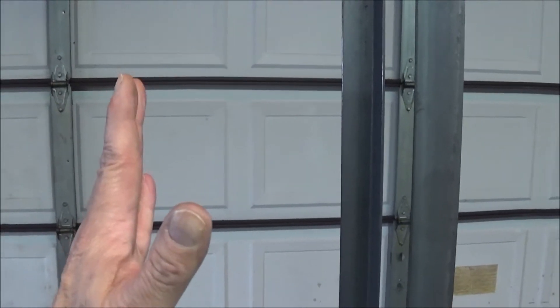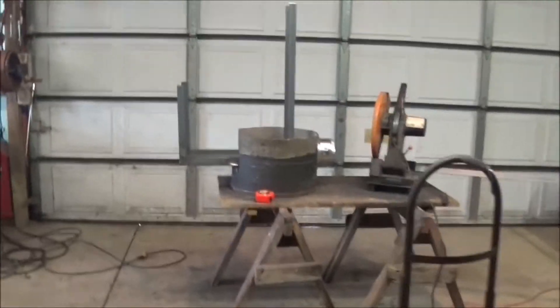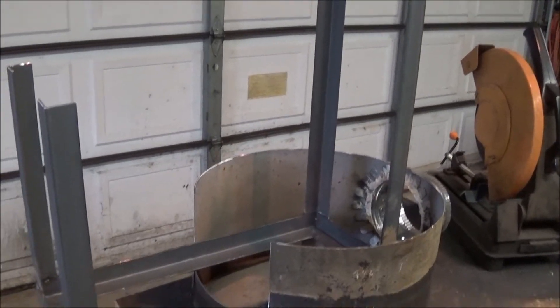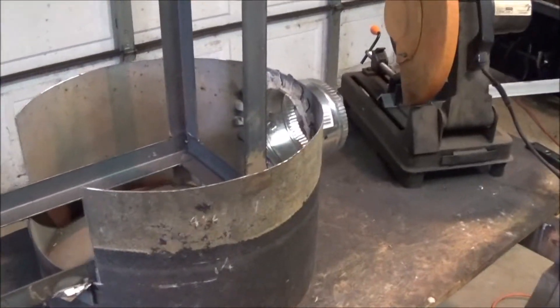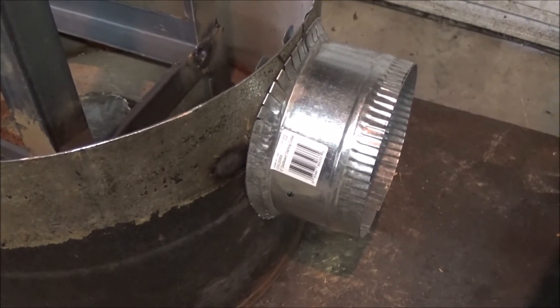I need something going up to support that so that the bricks don't want to fall. This part here is the chimney inside the tank, but it's going to be wrapped with this — a twelve-inch piece of duct work. This is duct work, not stove pipe.